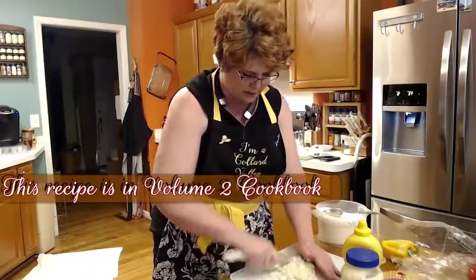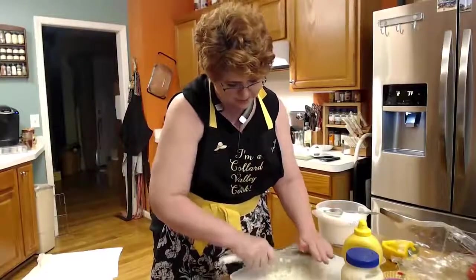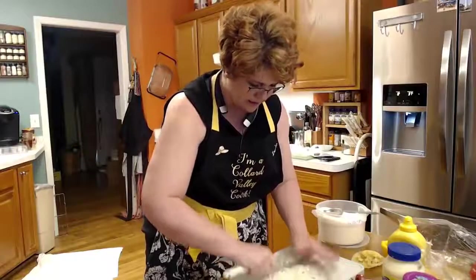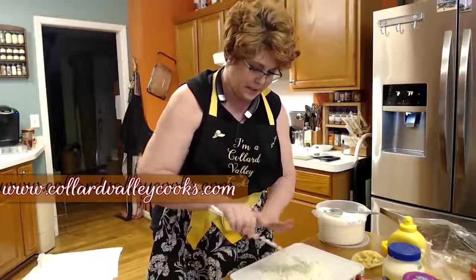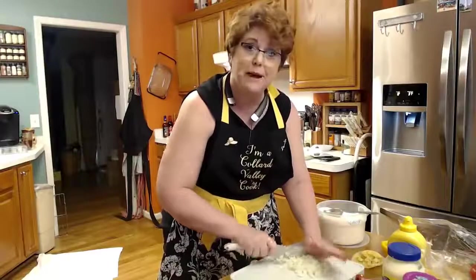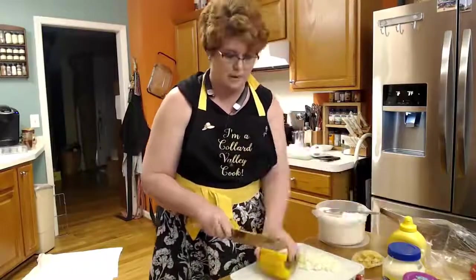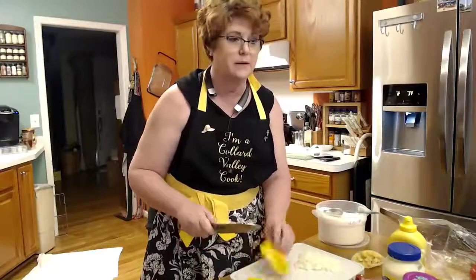I'm chopping up this onion to go in our potato salad. We're going to sauté it with some peppers. I've got everything laid out. You're going to need some sugar, some sweet relish, some mustard, some mayonnaise, some sautéed peppers and onions, a couple of boiled eggs, a tomato for color, and some black pepper. We just want a couple of little slices of bell pepper.